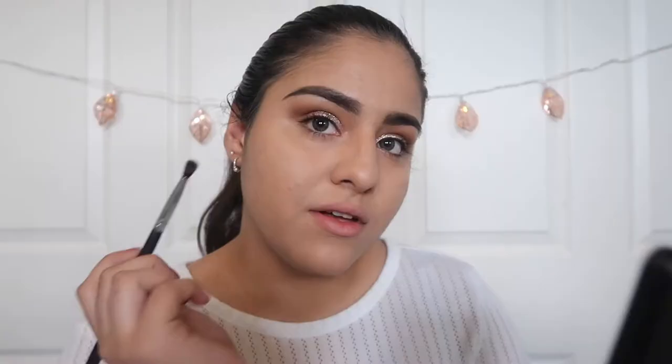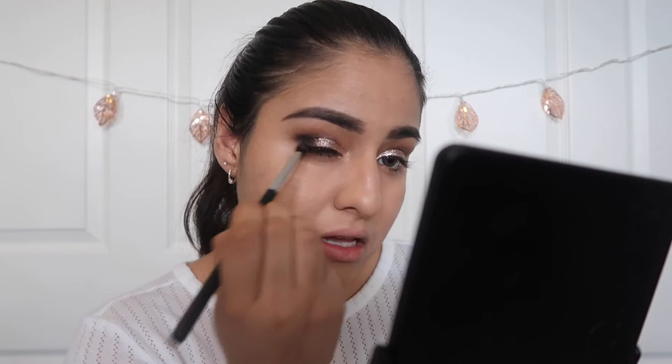I'll just grab a little brush and then we're going to be grabbing a black color. We're just going to be taking it and kind of applying it in the crease. Try to put a little bit so then we can blend it out. Now grab a blending brush and start blending that in.